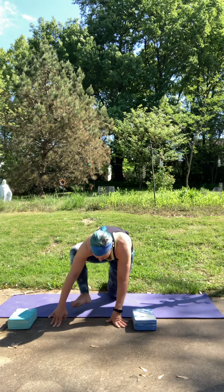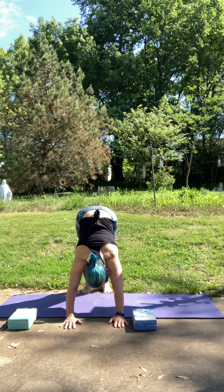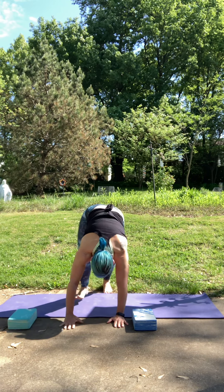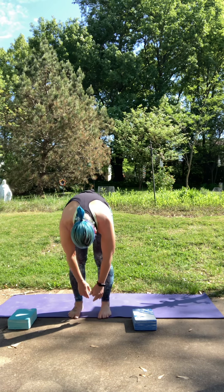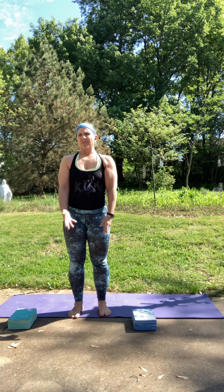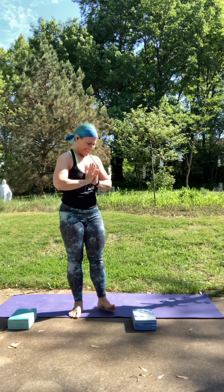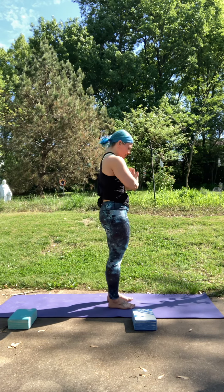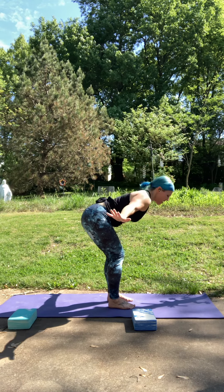Step back to your tabletop. Tuck your toes and press your hips up and back for down dog. Step your feet forward and roll up nice and slow, stacking your vertebrae one on top of the other. Inhale to rise all the way up and reach for the sky. Exhale, hands to heart. Inhale to reach up. Exhale to fold forward — even still soften those knees.